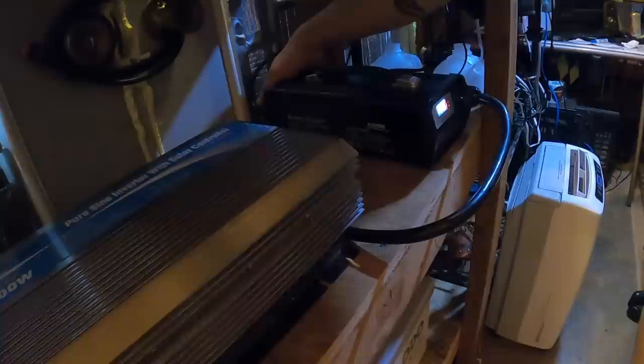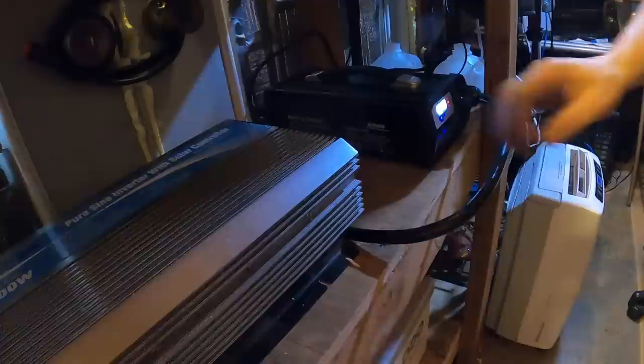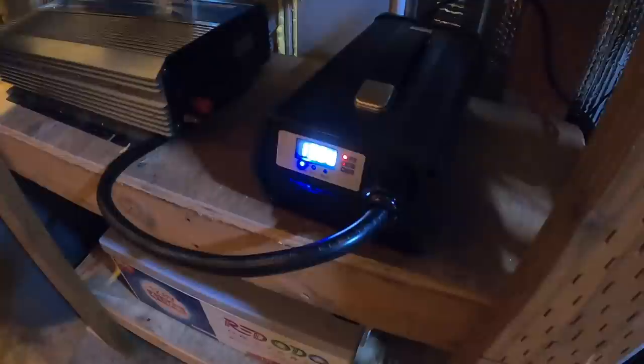Pretty awesome little charger — got military green components in it apparently, moving a lot of air but the fan is super quiet. Multiple readout on the display — and not only that, it's an accurate readout. I don't see that too often. Actually putting out what it says it's putting out — still going at 40 amps. We've been charging for one hour now, still going strong at 40.7 amps.